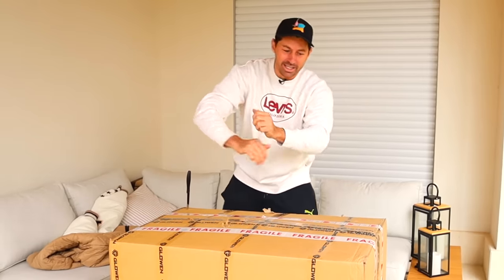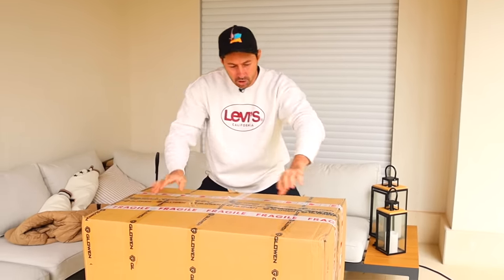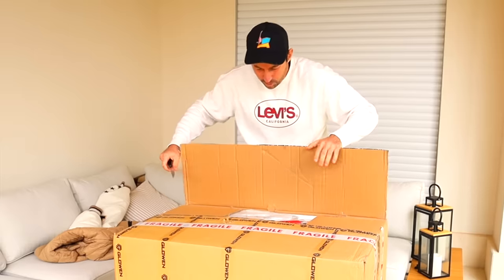Welcome back from my studio. Let me take off the jacket and get ready. This is one of the most interesting and good-looking ovens on the market. Today I'm going to show you a review and unboxing of this Glowen oven, so let's not waste any time — let's open up the box.